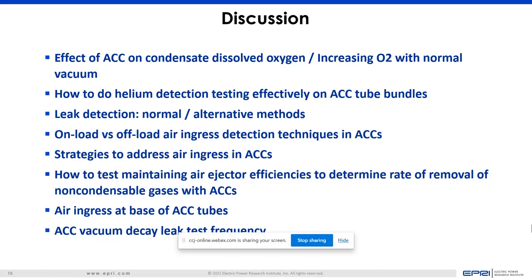On vacuum decay leak test frequency: I've heard advice of checking it every three months. If you're seeing higher air in-leakage out the air ejector, that's a good indicator, but it's really good to have a baseline — especially from when the unit was first started up. If you do it routinely, it becomes clear what's going on. When you shut down is the best time to keep things closed up and see how quickly it leaks out.